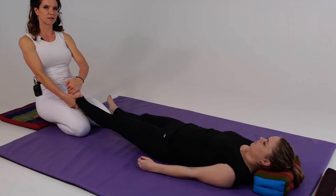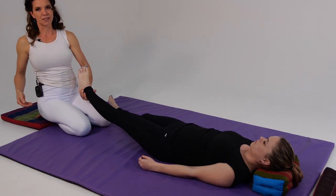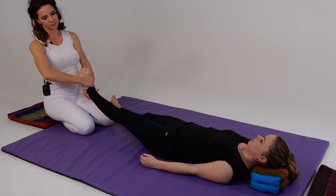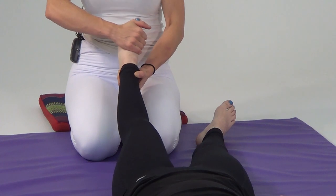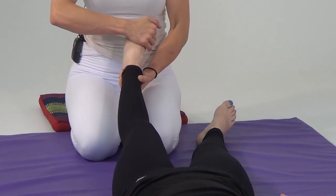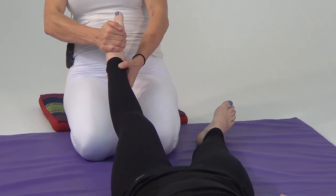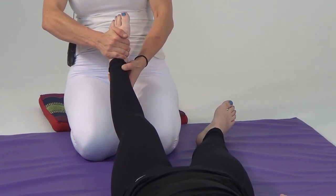We're dividing the space we're working on into thirds — one, two, three, two, one. I'm going to switch hands: left hand holding the Achilles tendon and calcaneus, reaching around with my right hand and twist. Moving through positions one, two, three — by the heel, by the arch of the foot, and by the ball of the foot — and then returning back through two and one. Dividing the space that we're working on into thirds.